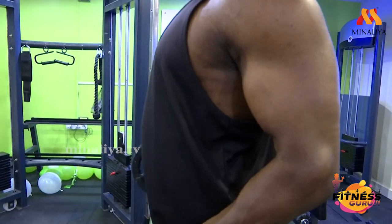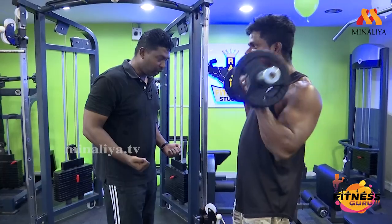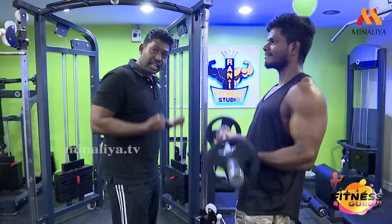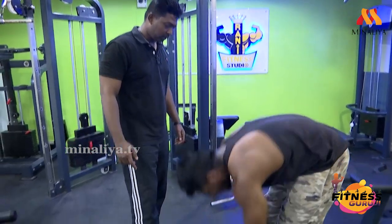Very good! Come on! Breathe out, breathe in. Breathe out, breathe in. If you want to do a full extension, go to this angle. Come on — elbow, elbow. Elbow — okay, relax.